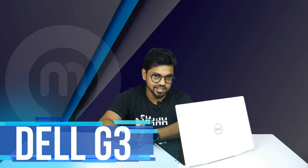Welcome back everyone, this is Shikto from Computer Mania BD. Today I'm going to review Dell's refreshed 2019 model, which is the Dell G3.